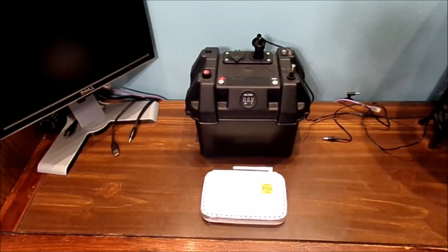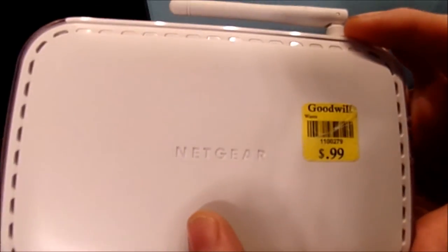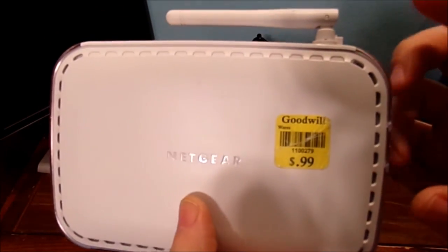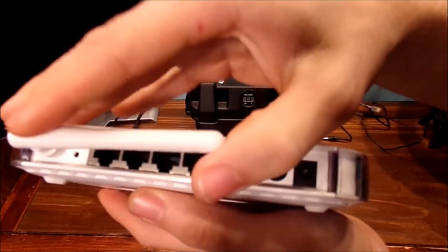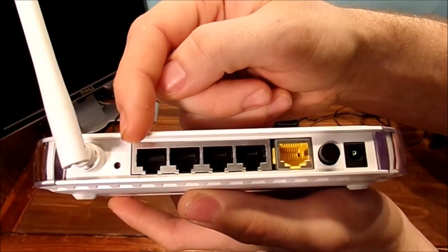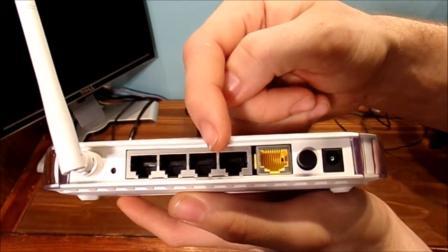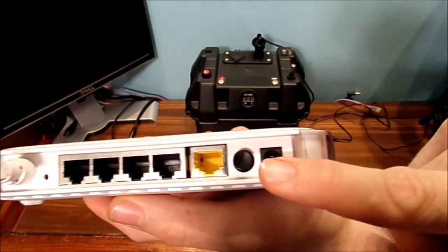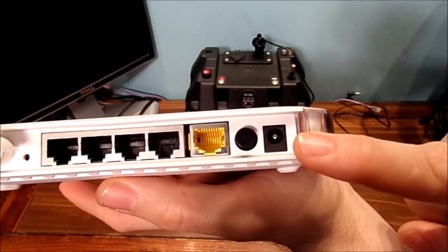Let's go ahead and look around this old Netgear style router. This is a wireless G router. If you look over here, you have the antenna, the reset button, a couple of 4-port LAN Ethernet ports, your main Ethernet, your power switch, and your input power.